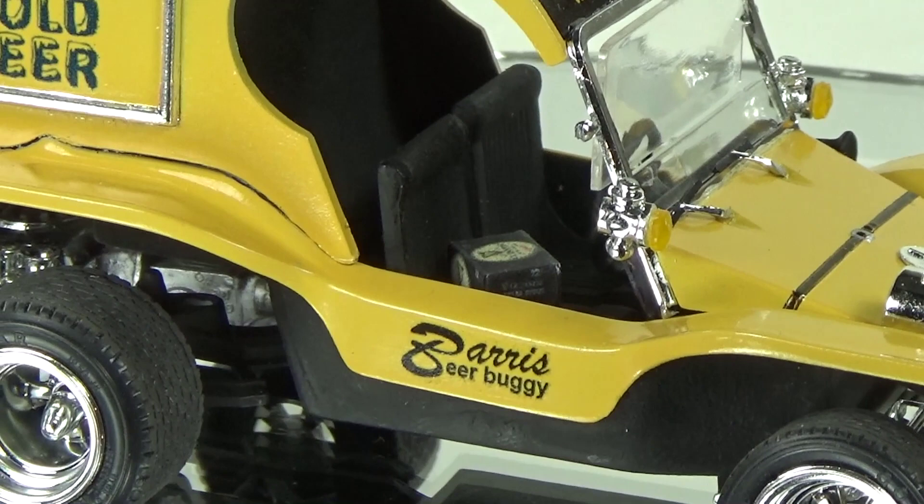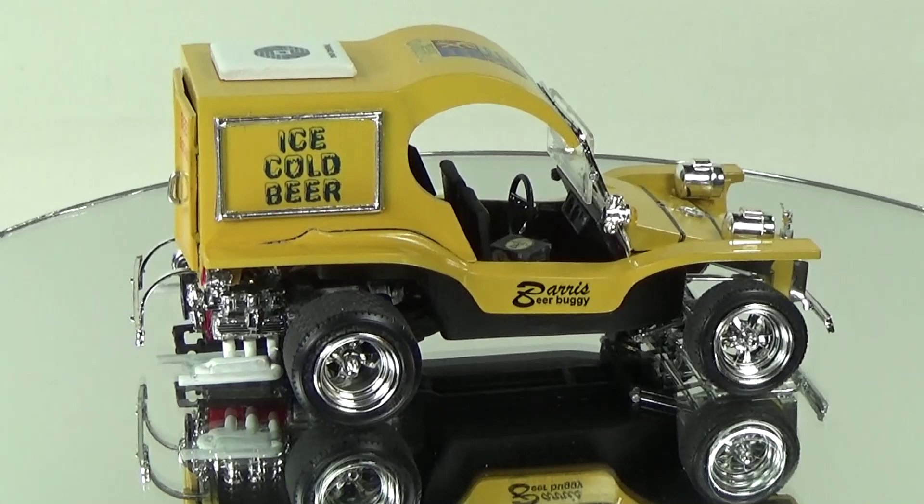There were no part numbers on the sprues, and both the instructions in this kit and the parts have some poorly indicated locations.